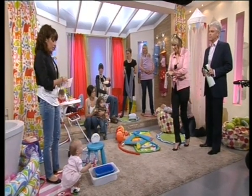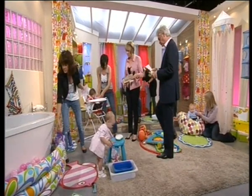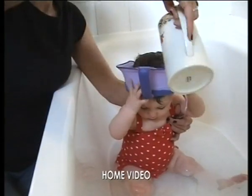Hello. What have you got to show us? Well, we're going to start off with little Evie. She's been demonstrating the little rinser for us on a VT — it's a new gadget to stop soap going in your children's eyes.